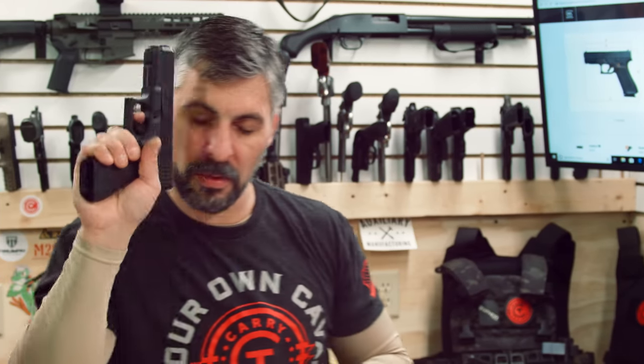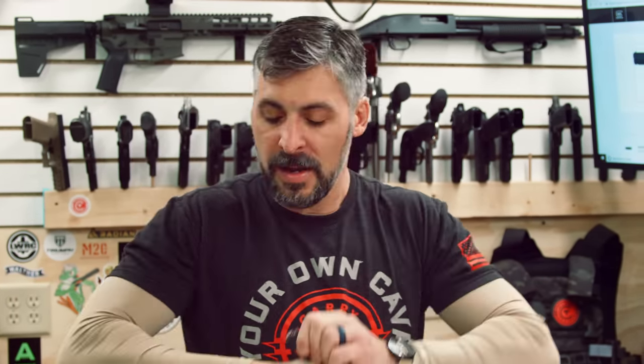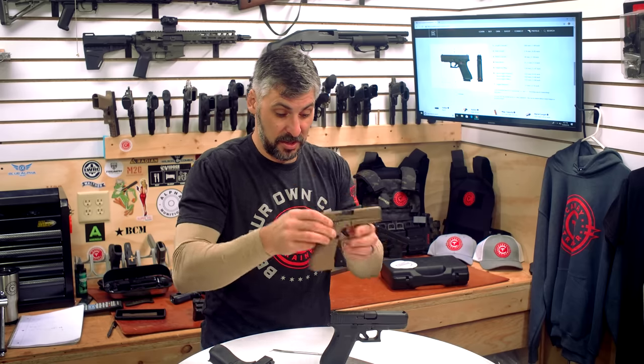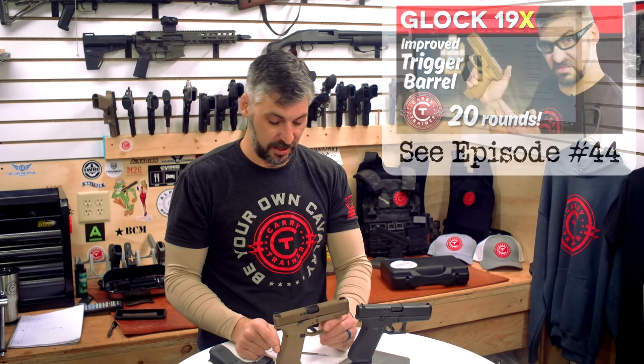The Gen 5 firing group feels nice — it is crisp, it is clean. Very similar to my 19X, which you guys have seen us use in a lot of videos.